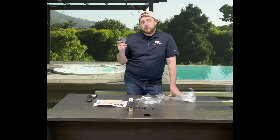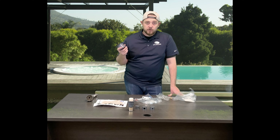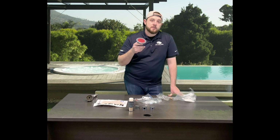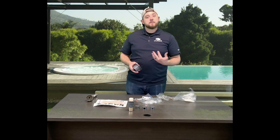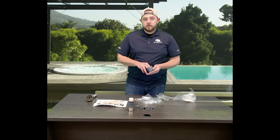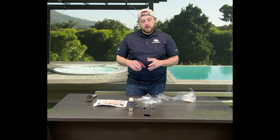They do make underwater glue, so if you don't have the opportunity to drain your pool or it's going to be a more costly venture, you can purchase underwater glue and use it to do the exact same thing and glue it down in there. We suggest draining if possible because it gives everything a chance to dry and seal up nicely, but it's not necessary.